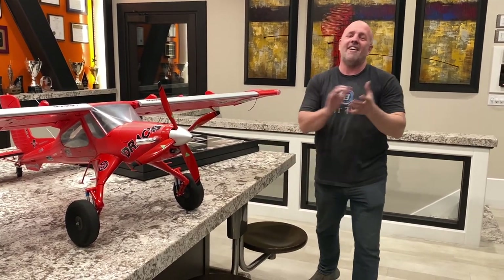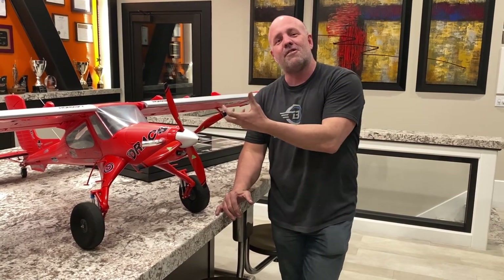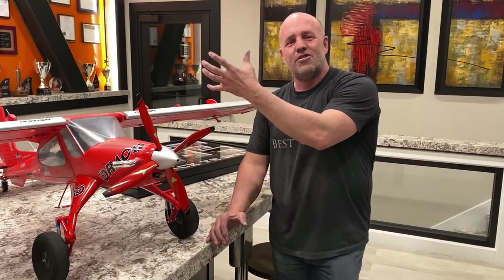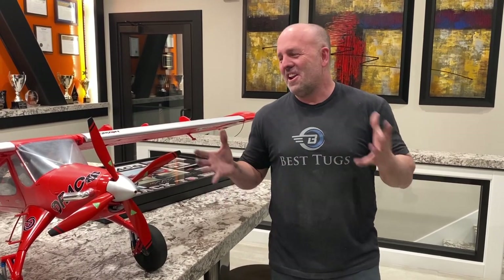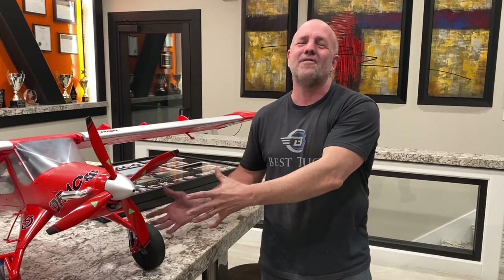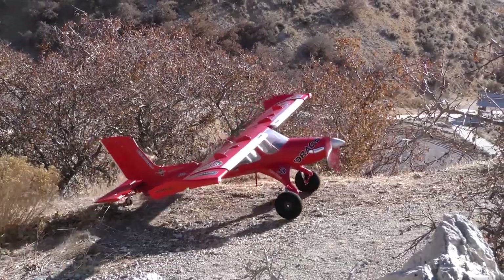To help promote it, Horizon did a really cool thing for me. They offered — if I let people know about Draco — to say thank you for letting them use Draco to build an RC, and for the time I spent helping them with their engineers and team, that they would let me make a little bit of money off each one. I want to give that back to you. I'm going to put a link on this screen. If you're interested in an RC Draco — which, by the way, I flew it — it is an absolute riot, and it completely flies like the real Draco.